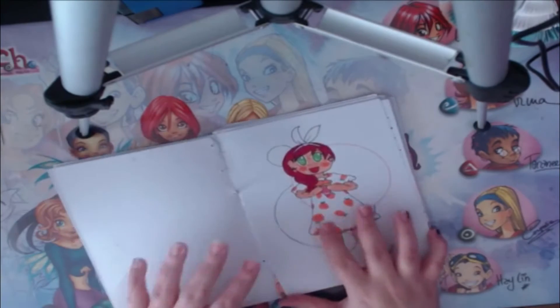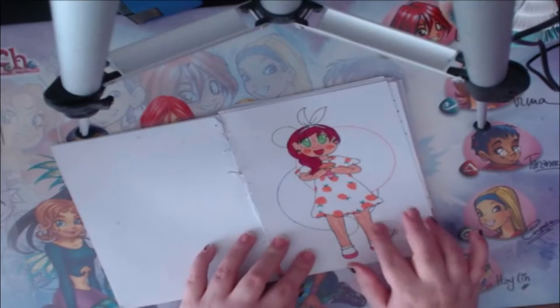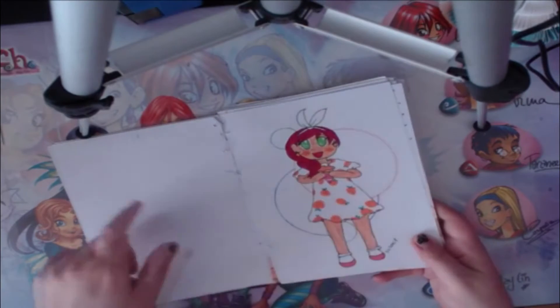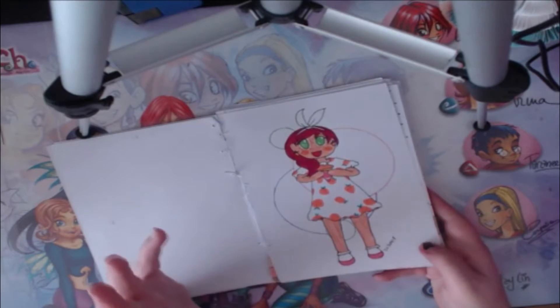Then I have this piece I did for the Passing Girl Challenge. I drew Rena — she is my character from my novel, she is very cute. I used my dual art markers for her. Most of these pictures are actually made with the dual art markers.